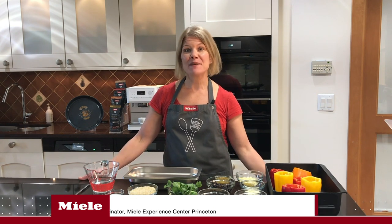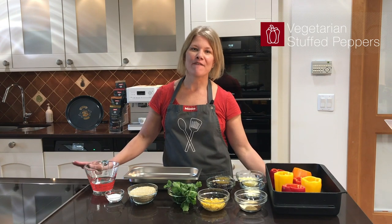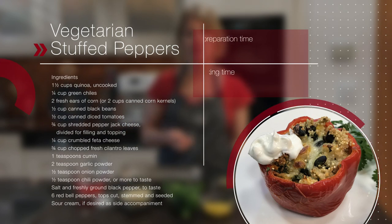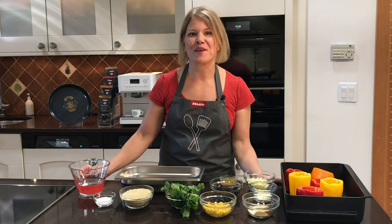Welcome to the Miele Experience Center in Princeton, New Jersey. My name is Vicki Robb, and today I'm going to show you how to make a lightened up vegetarian stuffed pepper. Our stuffed peppers are stuffed with quinoa, vegetables, and cheese. It's nice that they're vegetarian and everybody can enjoy them.